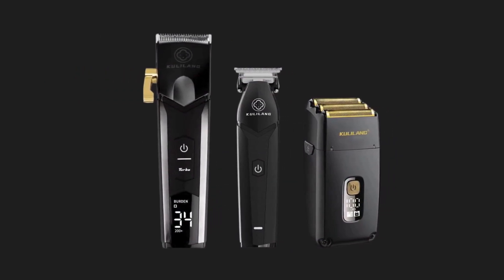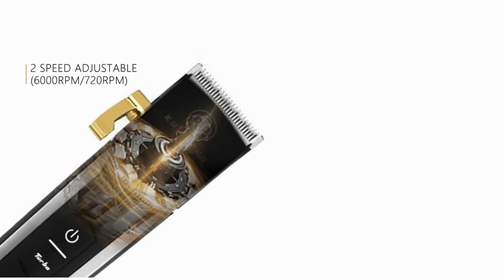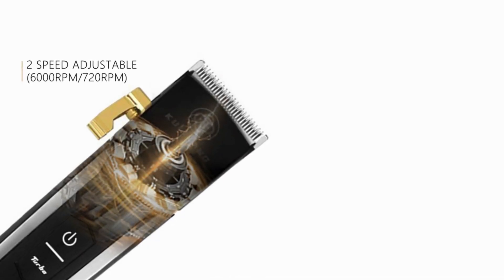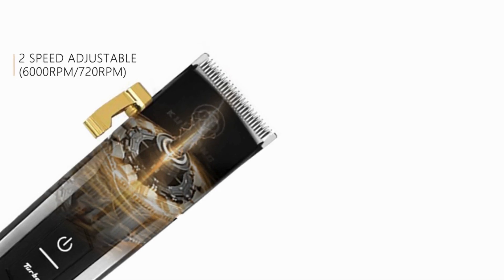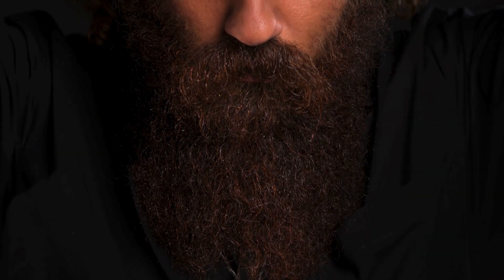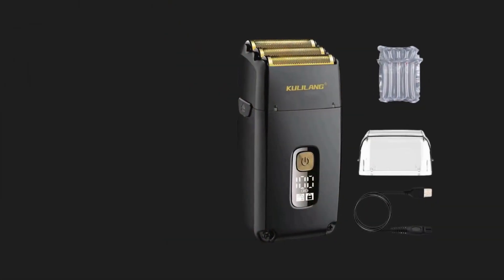Ergonomic design: comfort and ease of use are paramount in the design of these clippers. The ergonomic design ensures a secure grip, reducing hand fatigue during extended grooming sessions. The lightweight construction further enhances maneuverability, allowing for intricate styling and precise cuts.